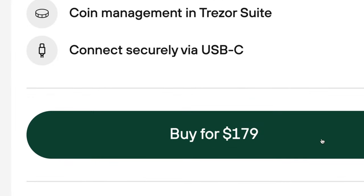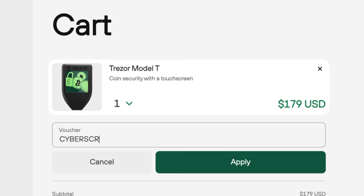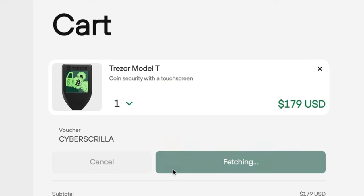The price of the Model T has been permanently reduced from $213 down to $179, and you can save even more money if you use my discount code CyberSkrilla, all caps.